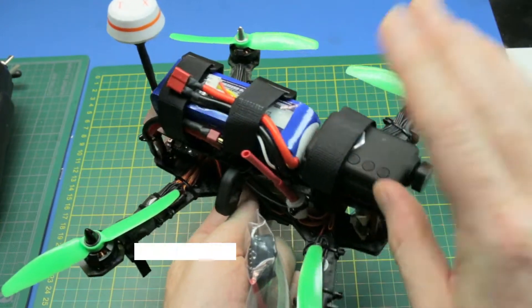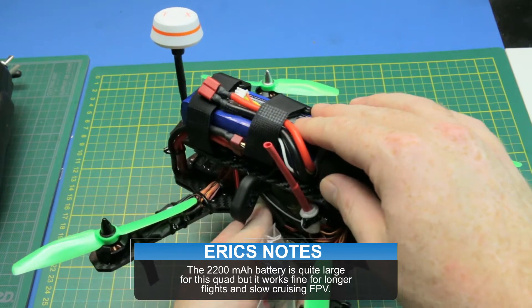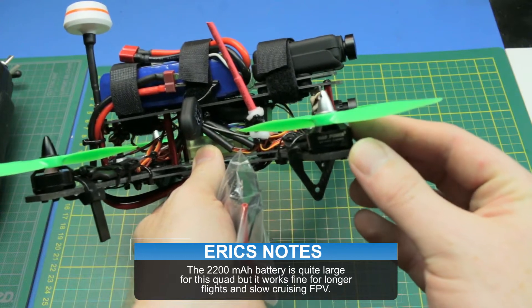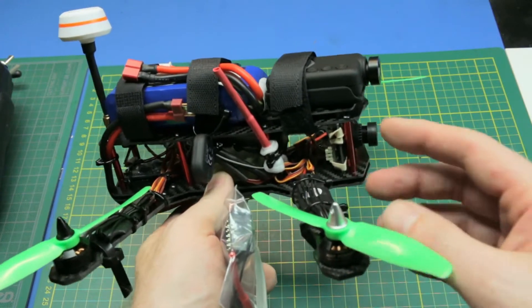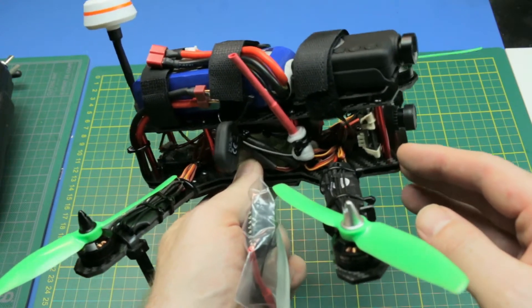I'm super impressed. The receiver I used is not a PPM — I used one of these Flysky six channel receivers, hooked it up PWM, with all the extra cabling stuffed inside. I've got the Mobius on it and I've been running a 2200 LiPo 3-cell. The motor draw was actually better than what I expected for this fairly small motor setup.